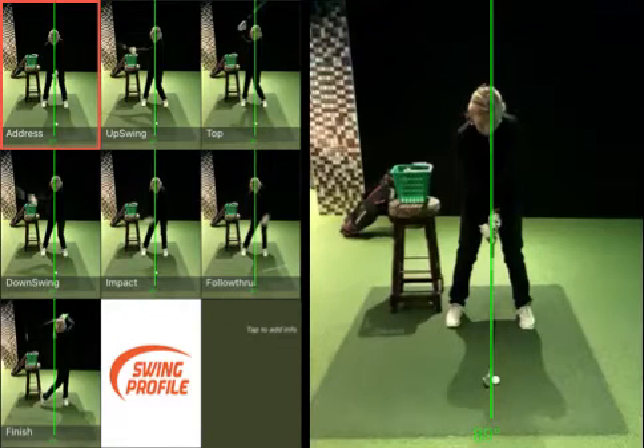Right then, so looking at the setup — obviously using the chair and the device to help with hip movement. What we're trying to do in the backswing is create separation from the hip to that chair.